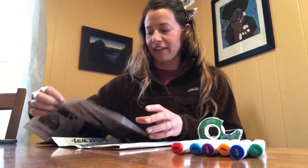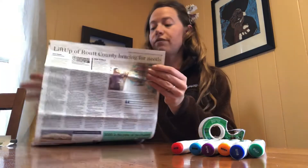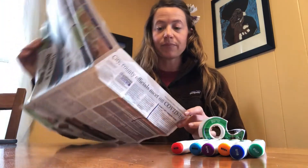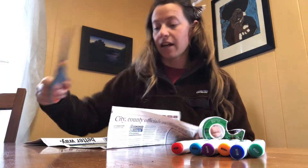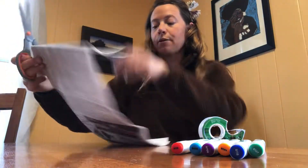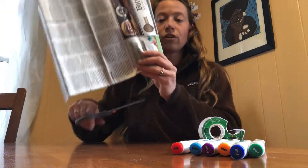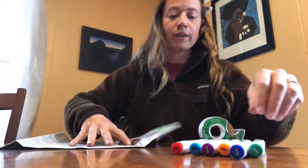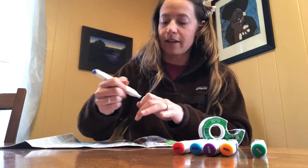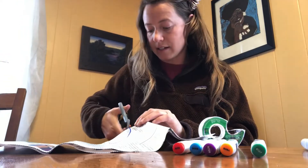We'll start off with one sheet of newspaper. You'll want to go in and just separate one paper from all of the rest. What you're going to do first is take some scissors and try to cut out a circle for your head. If a half circle feels too hard, you could always take a marker and draw a half circle like this and then follow those lines to cut it.